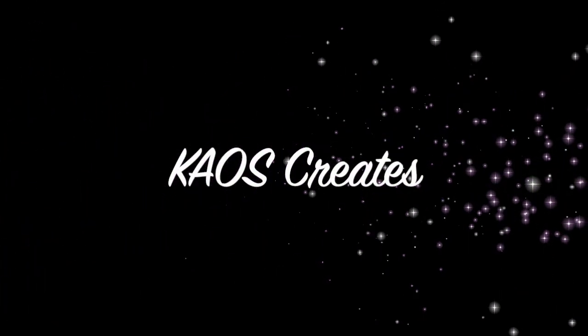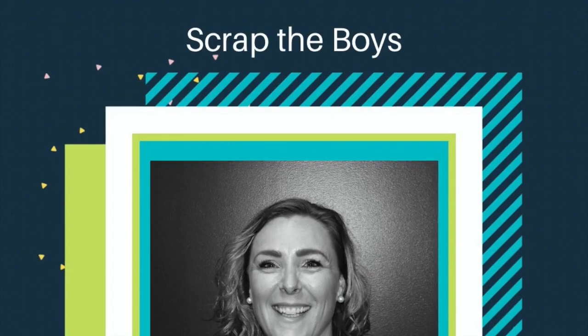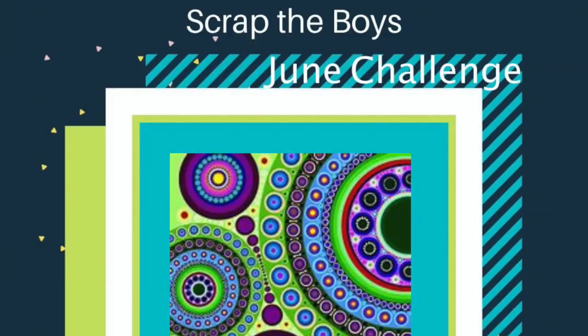Hi everyone, it's Catherine here from Chaos Creates. Thanks for joining me on my channel today. I'm here to share with you a layout for Scrap the Boys for the month of June, and it's this Inspired by Circles mood board.